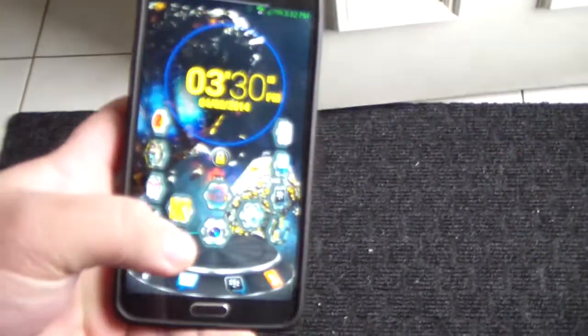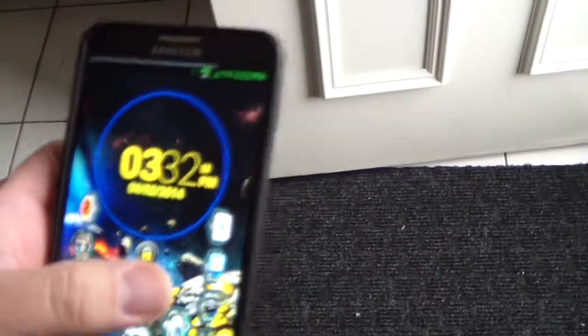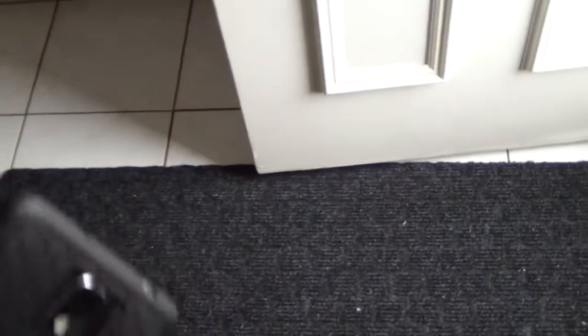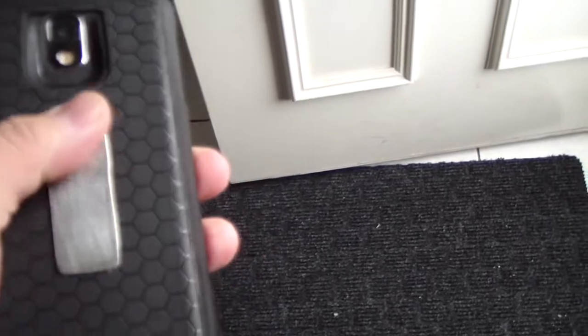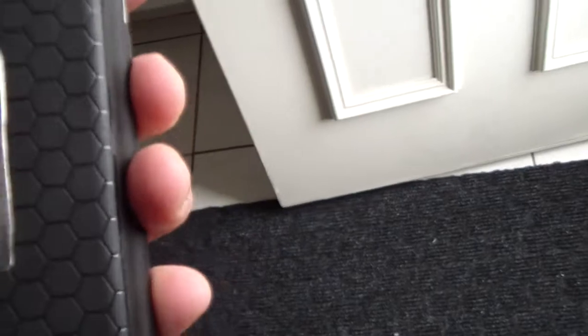Hey guys, back with another video. I'm going to show a little mod I did on my Galaxy Note 3. This piece here is from a scraper — the kind you'd use to scrape paint off. I cut this little piece out and basically just hot-glued it on so it'll stick to my GripGo.